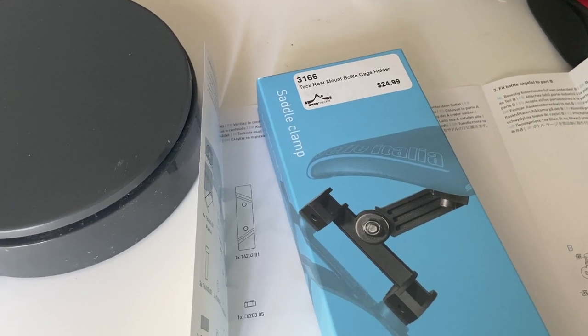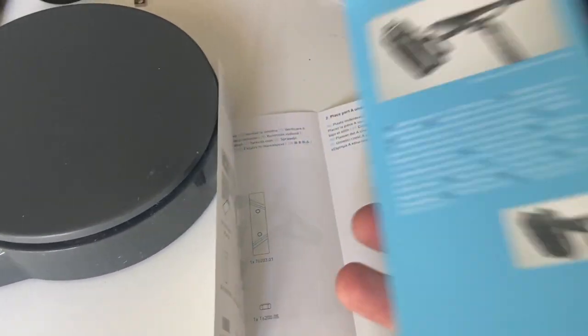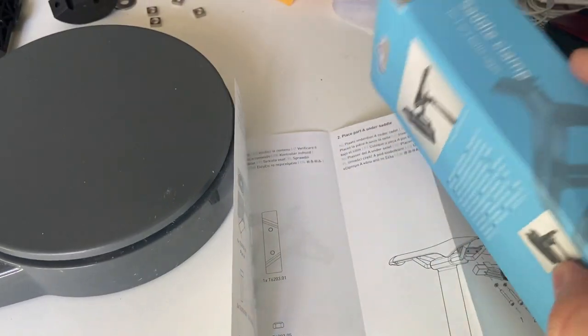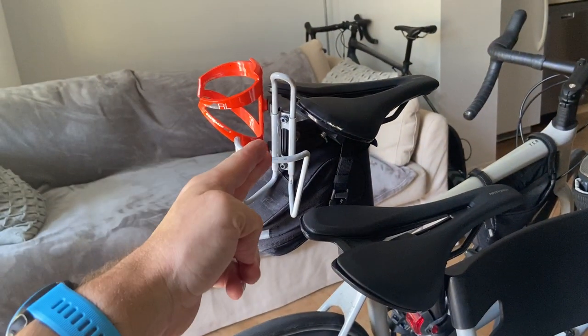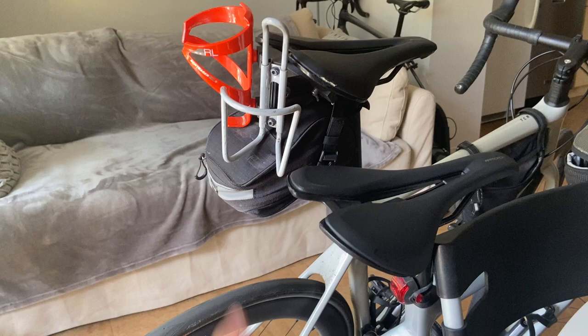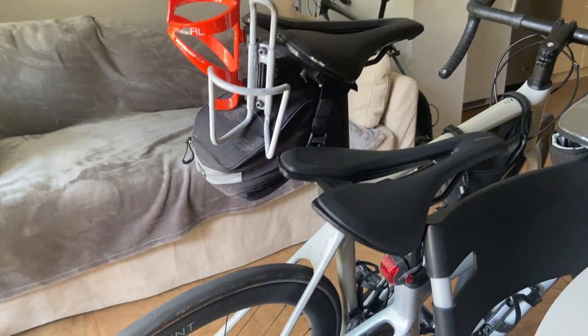Hey everyone. In this video I'll show you how this under-the-seat water bottle holder mounts. We'll look at the instructions, parts, tools needed, what's included, what's not, and very importantly I'll tell you — because I've been testing a second set for the last few hundred kilometers — what works and what doesn't.